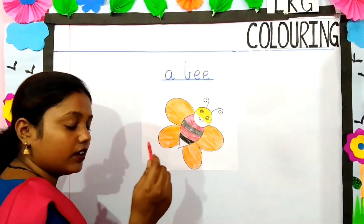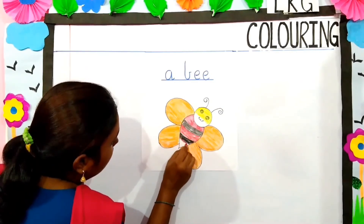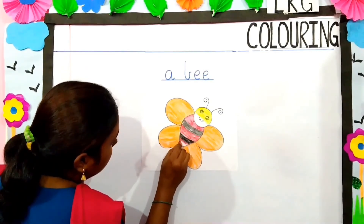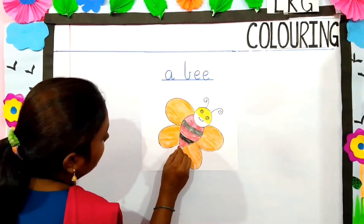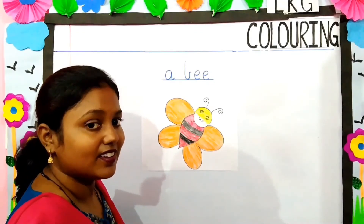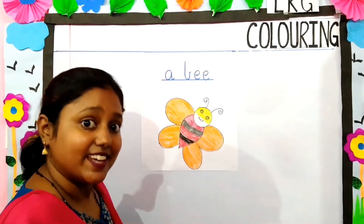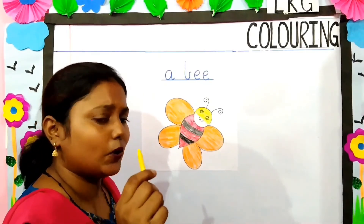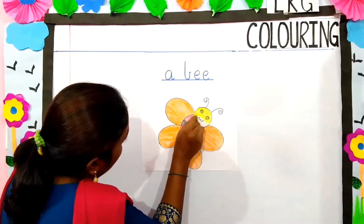Now we will take again red color and we will color it with red. Can you see the happy face of a bee? Which color is this children? Yes, this is yellow color. So we will do with yellow color.